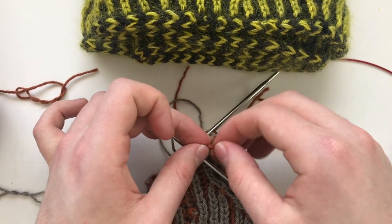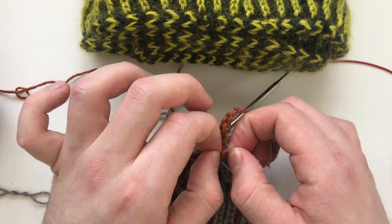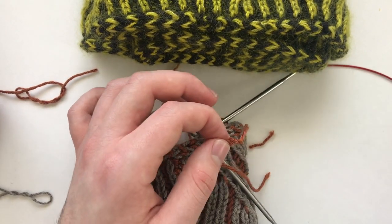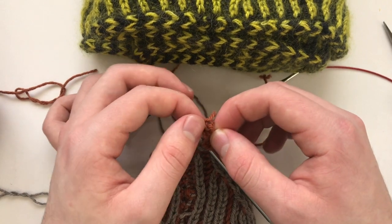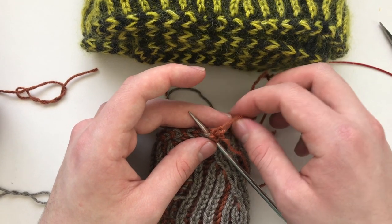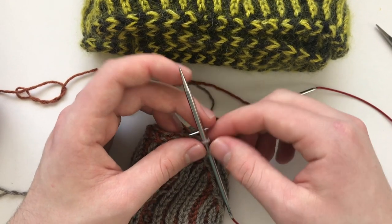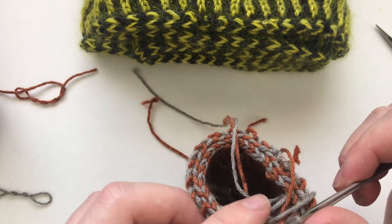From the slip knot end I am just undoing it carefully. This is why you put a knot to mark which edge is actually the slip knot edge, because one side will unravel very easily and one side will not. So now we have our three stitches on our needle.